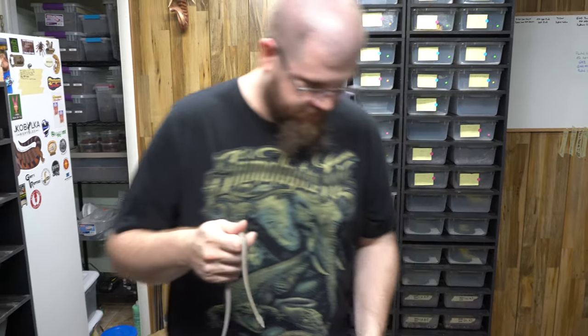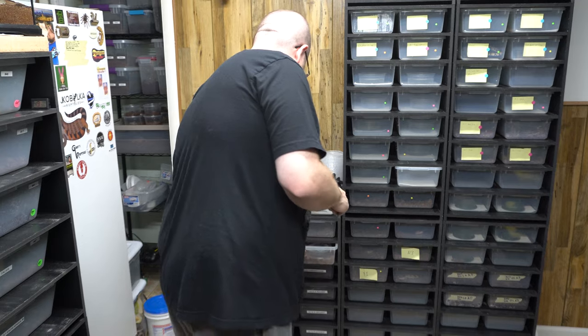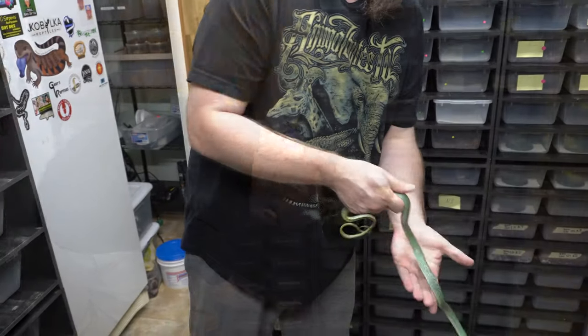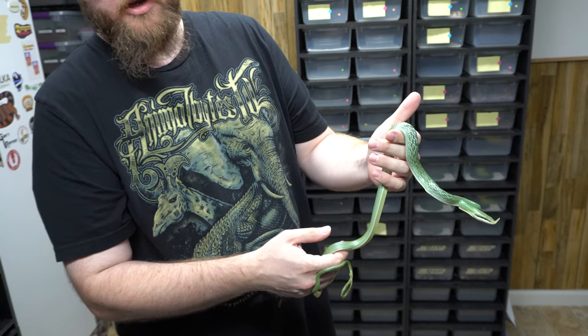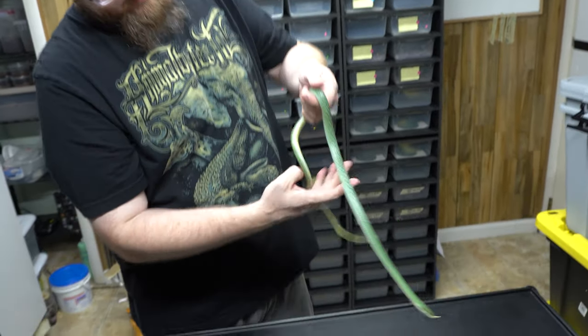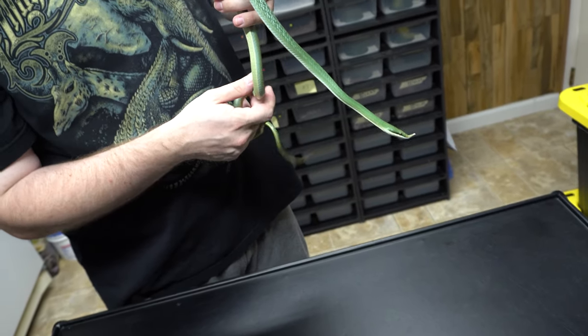You might want to show them a yearling that has been on frozen-thawed. This one is now getting on frozen-thawed, but isn't eating them every single time — just about. This one's like a year and a half old. It has its adult colors. Very beautiful — it's a female. These I don't handle so much, so she's actually being very well behaved. Just a little curious.